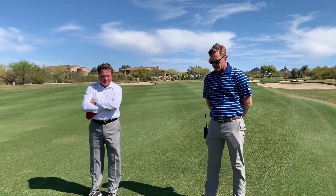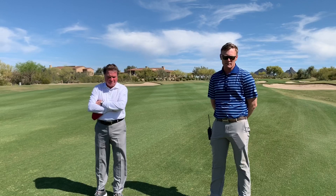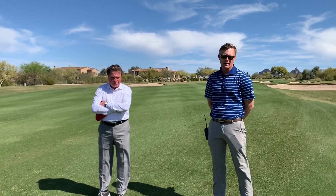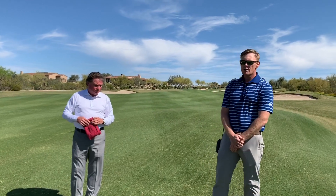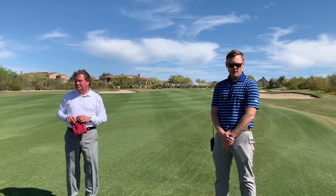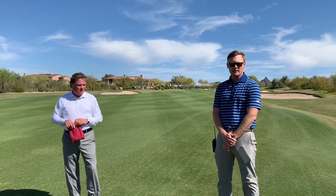We're setting ourselves up for a good summer conditioned golf course here at DC Ranch. We started on the front nine to minimize disruption to golfers. We'll finish up the front nine on Monday and then start on the back nine on Tuesday.